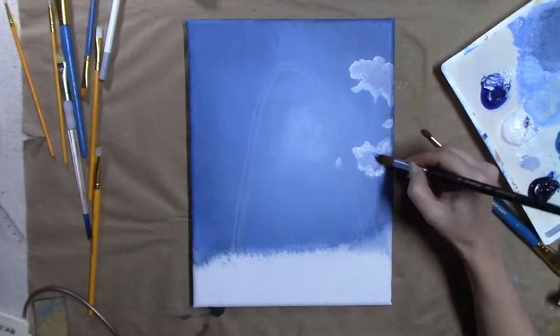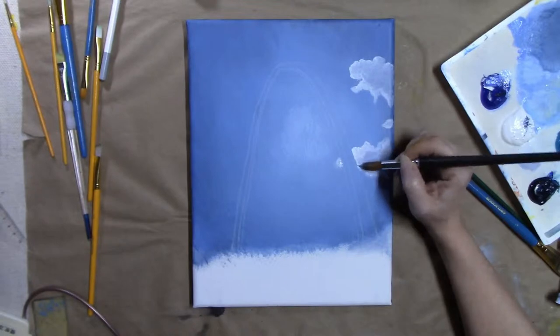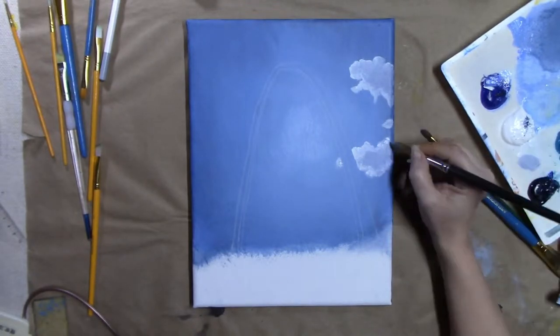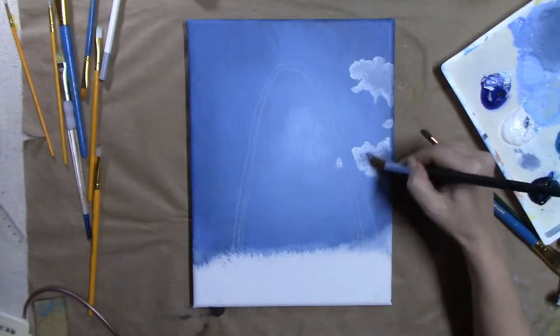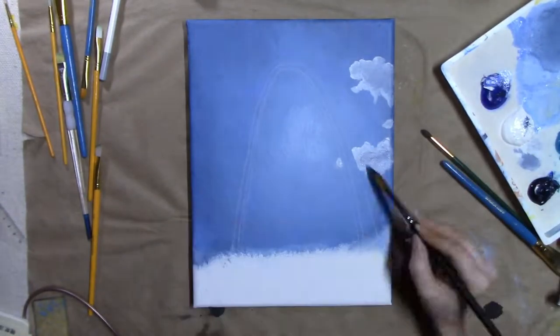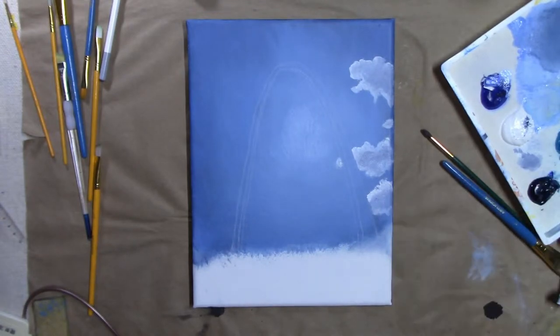Here I am working on the clouds. I really loved the clouds in the photo — I think it was my favorite part. I do think they turned out pretty realistic. I used multiple shades of white and the blue from the sky.